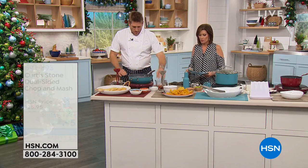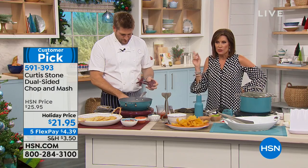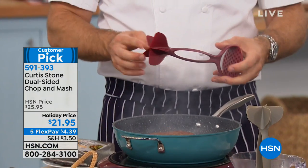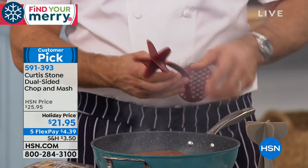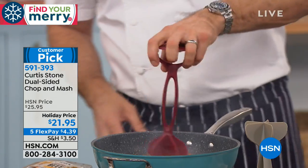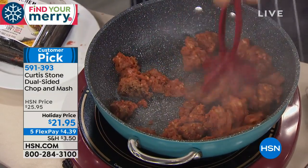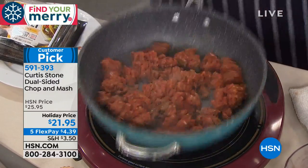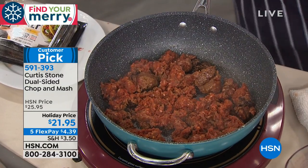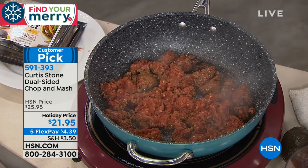One of my favorite items you can't live without — it's the chop and mash. $21.95, and five flex payments makes it about $4.39. This side is the chopper with five blades — great for making guacamole and incredible for breaking up ground beef. The other end is the masher for vegetables. I've just thrown some taco pre-seasoned ground beef in — watch, I break it up so you're able to brown and get that important caramelization. The other colors available are gray, turquoise, and black.